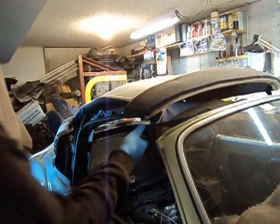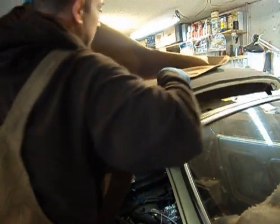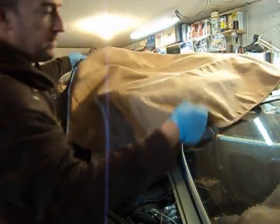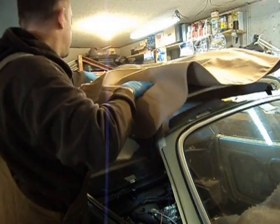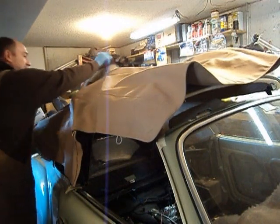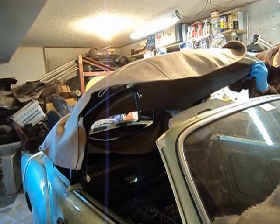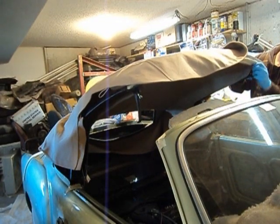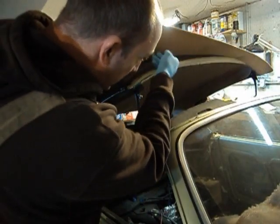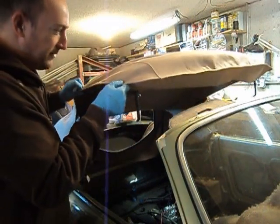Now it's time to put our convertible top onto the car. Be very careful when doing this — I'm wearing rubber gloves because I tend to get my hands into things they shouldn't. I want to keep this top clean. I forgot to take my little chrome pins out here — doing this all by myself.